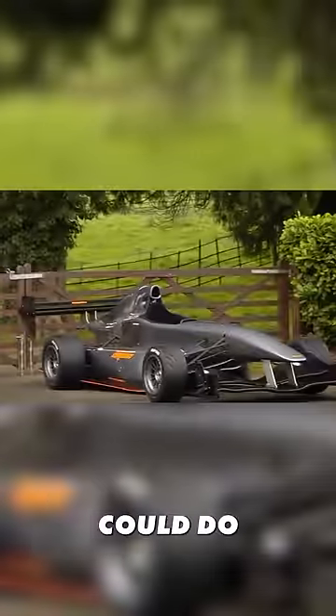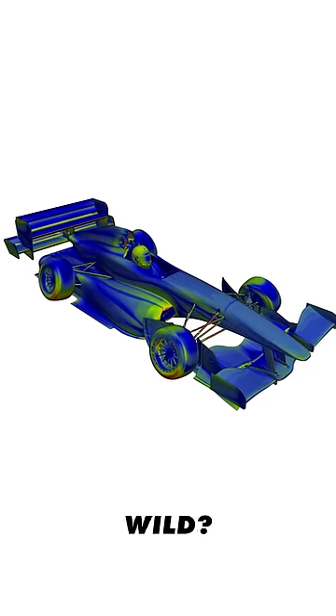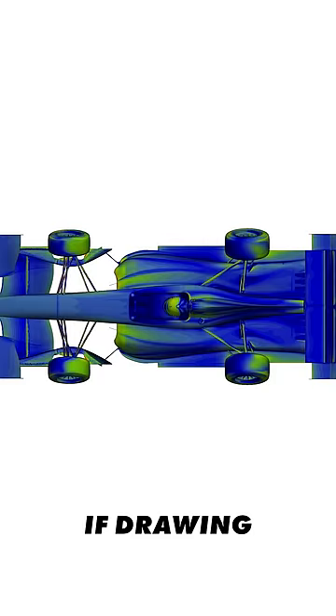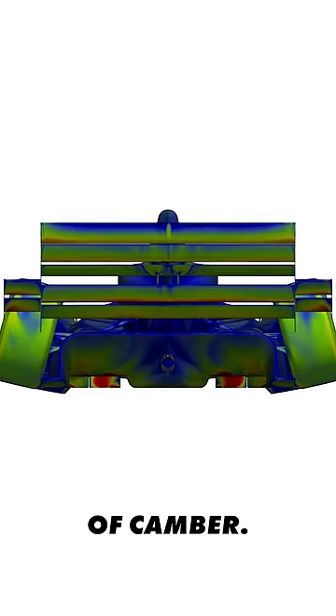The Empire Wraith could do the job of doubling its mass in downforce quite easily. So, here's the car. Doesn't it look absolutely wild? It looks like what I'd have made if drawing an F1 car from memory when I was 7 — wings, big diffuser and a load of camber.